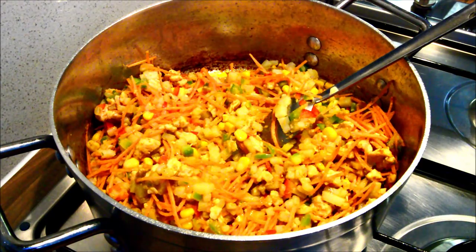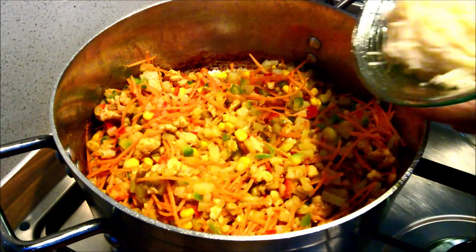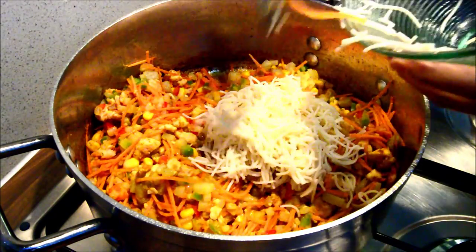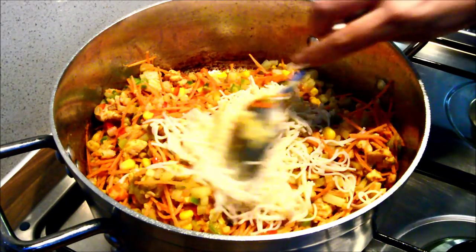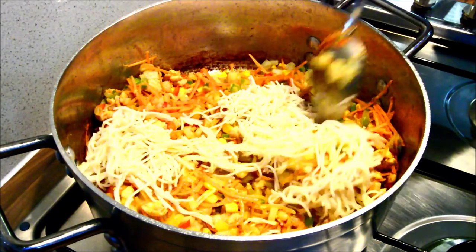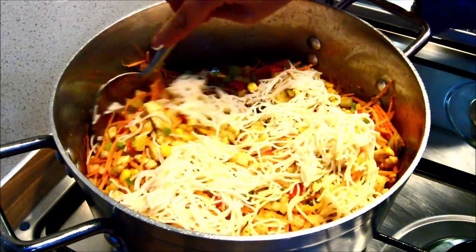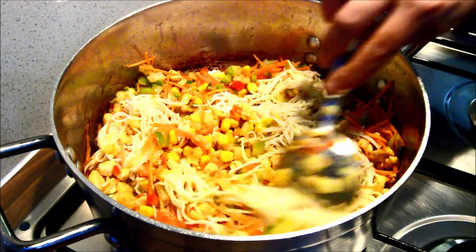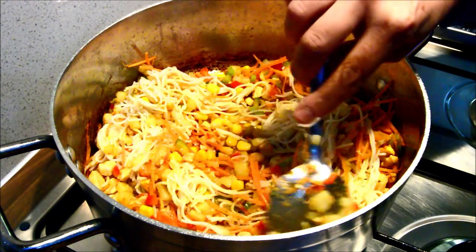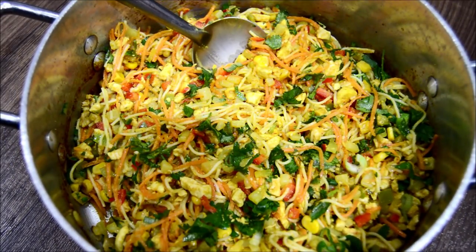I've switched the heat off and I'm going to add the spaghetti, and mix the spaghetti in gently. There you go, all done. So let's get the pastry out and let's get rolling.